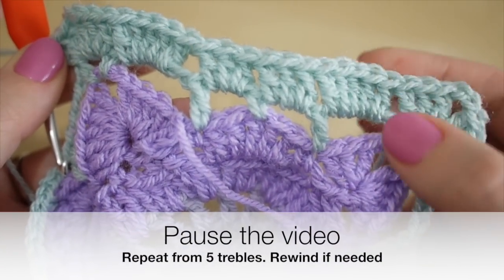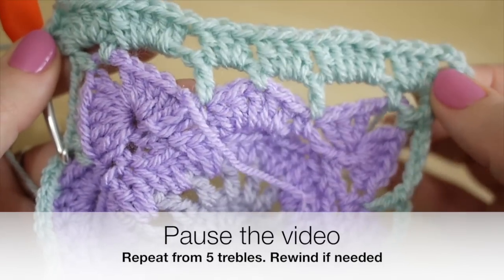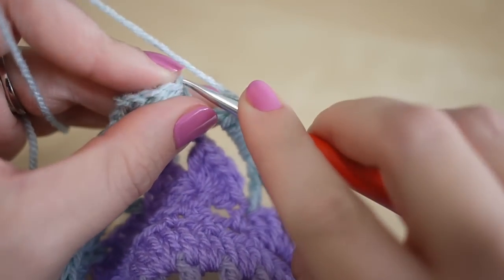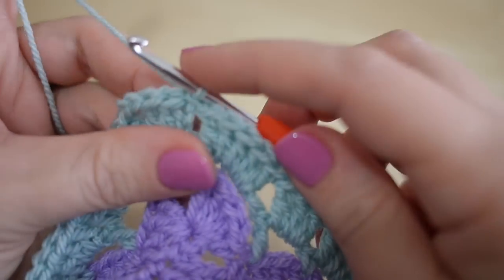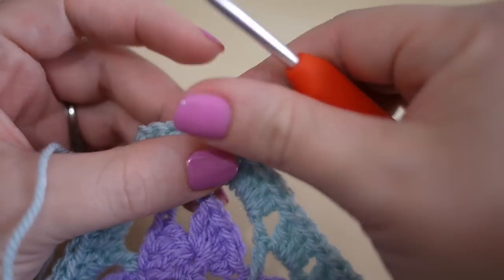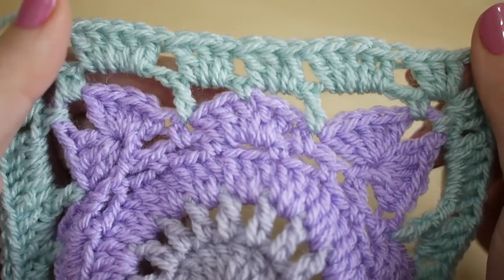Now pause the video and work your way around the whole of the square. If you need to rewind, go back to just here where we started the five trebles. Once you've worked all the way around, to end this round you're simply going to slip stitch into the top of your original chain three. Then chain one and snip off your yarn because we're ready to use another color.